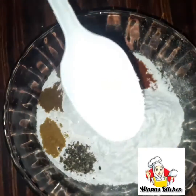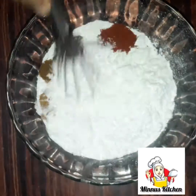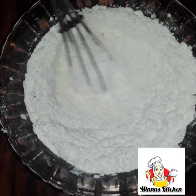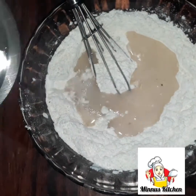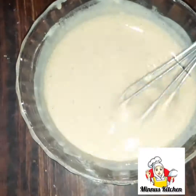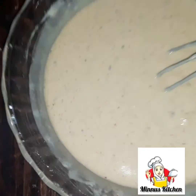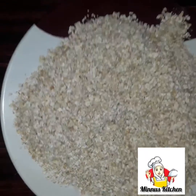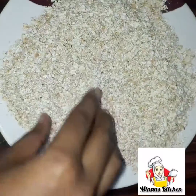Then we are going to mix it. We will add a mixer. I will cut the mixture and put the spices in the pot. The oats are made as cornflakes.